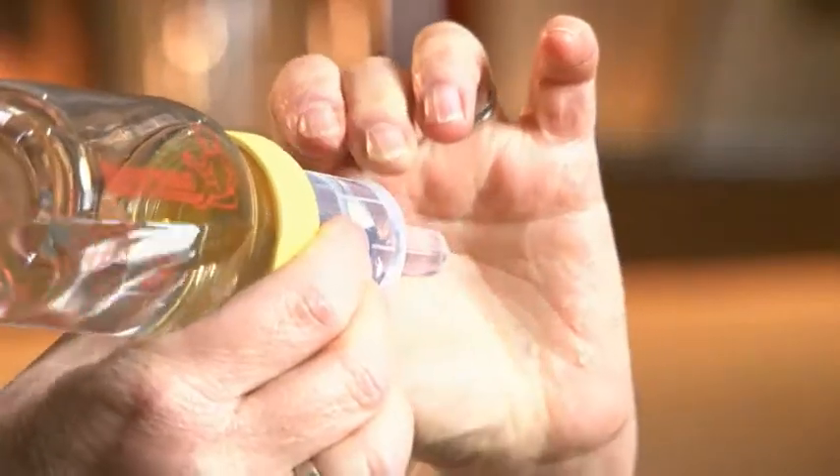So the baby sucks on the teat. Now the thing about the Haberman feeder is it doesn't work the same way as a conventional bottle — it doesn't work by sucking. It works by suckling, which is how a baby feeds when it's breastfeeding. So its tongue squeezes the milk out of the teat.